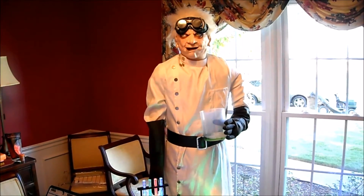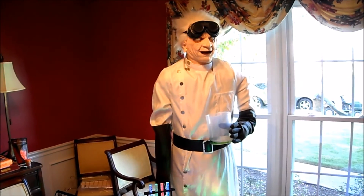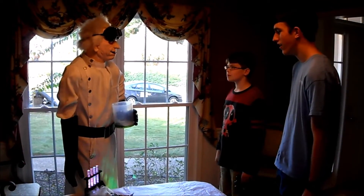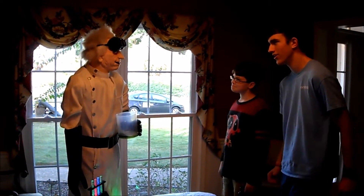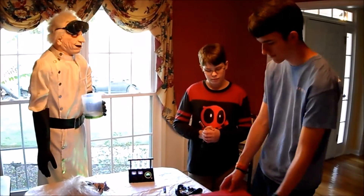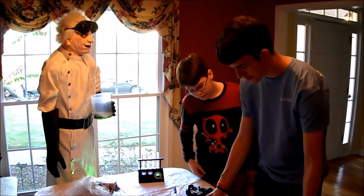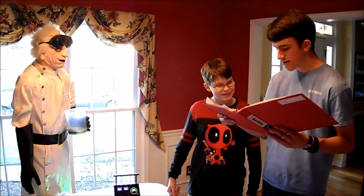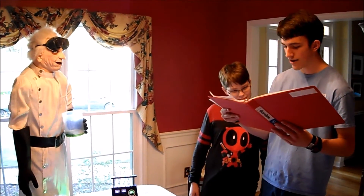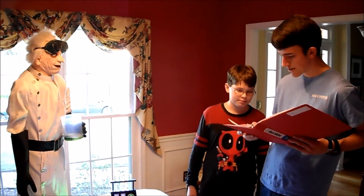I know! Let's play a game! I call it... Fun with electricity! Doc, I think you have too much of that bizarre rewriter. How about I explain it for you? Here's his plans. I guess I'll read this.